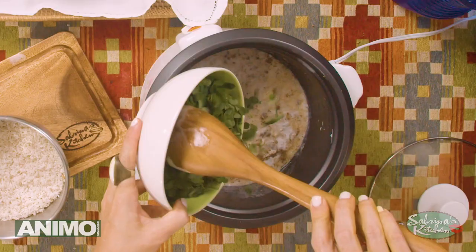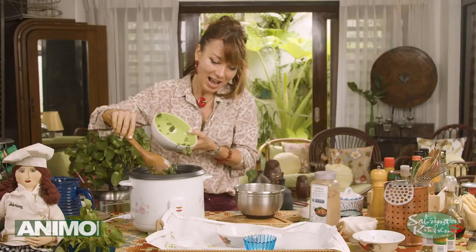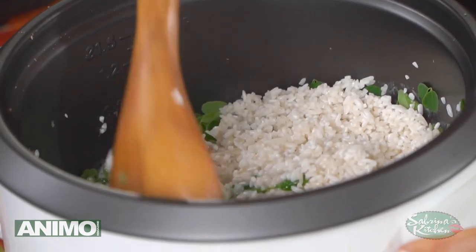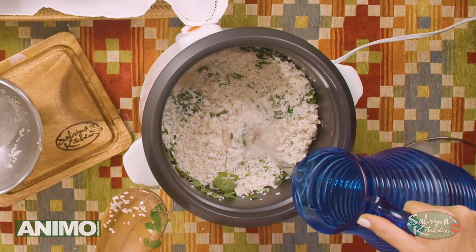Then I'm throwing in my malunggay. And then to that, we add our rice — two cups of rice. I'm going to add my water: one cup rice, one cup water.